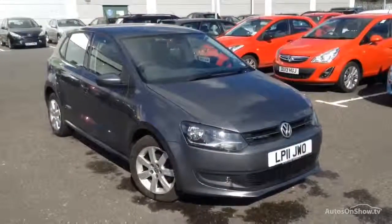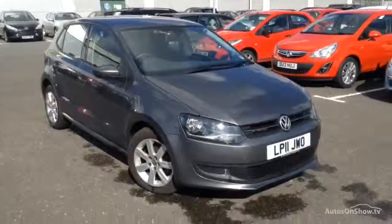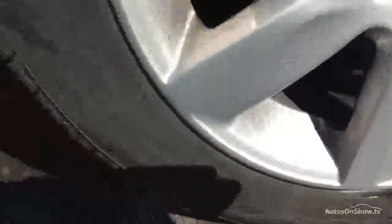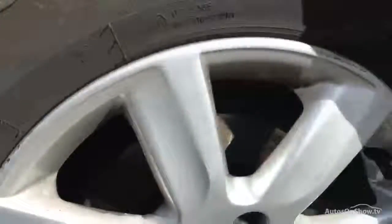Here we have a 2011 Volkswagen Polo SE TDI 5-door hatchback in grey. Starting with the offside front tyre, tread depth there looking at about 4mm in the centre of the tyre. Looking at the offside front alloys, you can see there is some curbing around the outside edge of the alloy, so a definite refurb will be required to the alloy.